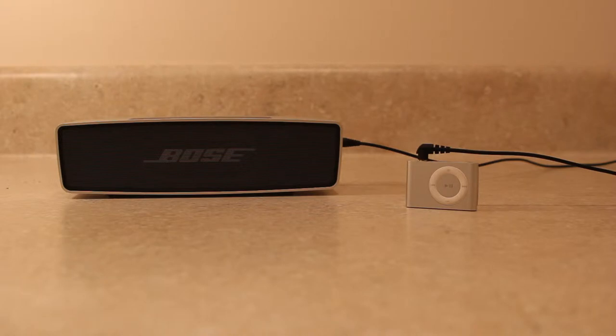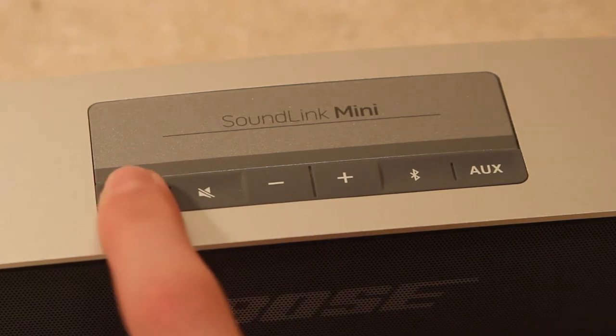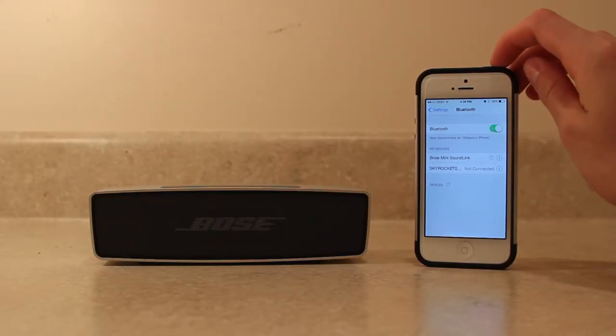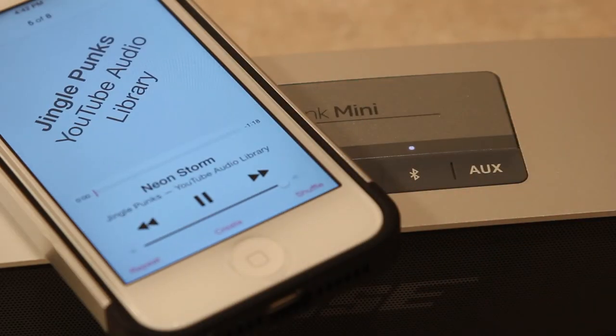You can use the speaker to enjoy music from any iPod or MP3 player by using an auxiliary cord, but the SoundLink Mini is really designed to play music wirelessly via Bluetooth. Pairing the speaker to a Bluetooth device is a snap — all you need to do is turn the speaker on, press the Bluetooth button, and wait for a pulsating blue light to appear, then connect your Bluetooth device to the speaker. After this quick setup, you're ready to rock out to your tunes and enjoy that sweet audio quality.